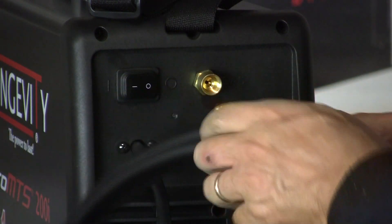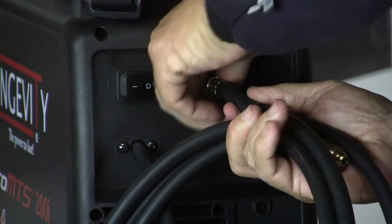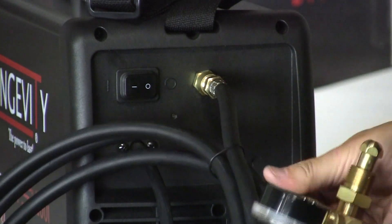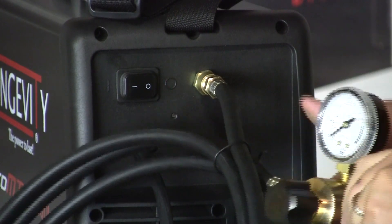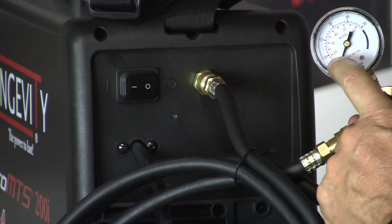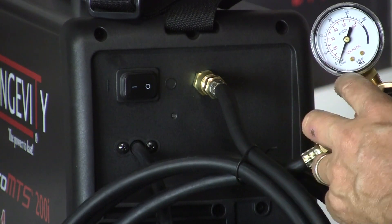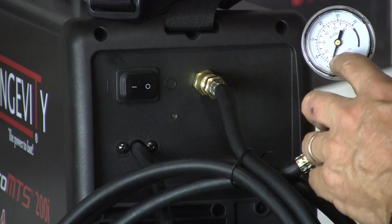Our gas hose here, we just thread into the back — that'll screw in. And then this end of the hose is going to screw into the regulator, and the regulator into the bottle. This is a pretty standard regulator; it's in liters per minute and standard cubic foot hours. If you wanted to convert that to minutes, you'd divide by 16 to get standard cubic feet per minute.